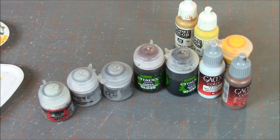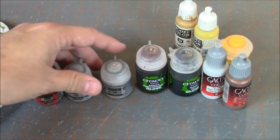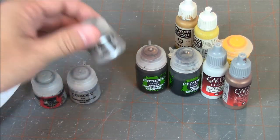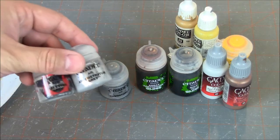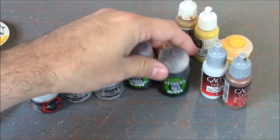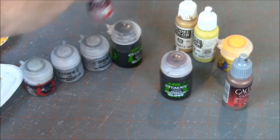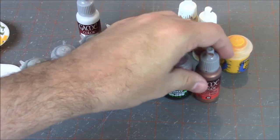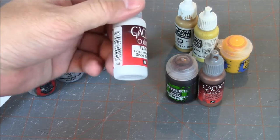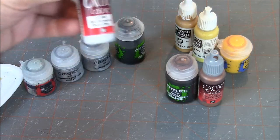Next we're going to talk about what paints we need. These are the primary paints we're going to use to paint our spaceship. We're going to start with the grays — basically just a palette of grays. I'm using GW grays for the most part. I have Dawnstone which will serve as our base, and then some lighter grays for highlighting. We have Gloss Agrax Earthshade and Gloss Nuln Oil — the Nuln Oil is a black shade which will shade the grays. We also have Vallejo Game Color Ghost Grey, a very light blue-gray great for picking out highlights like escape pods and guns.